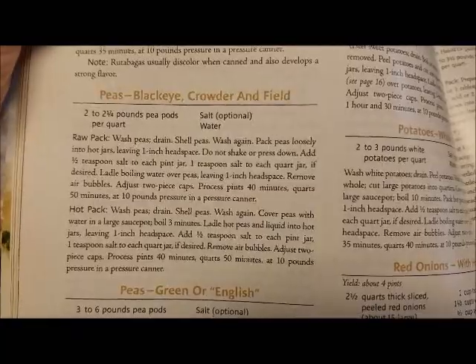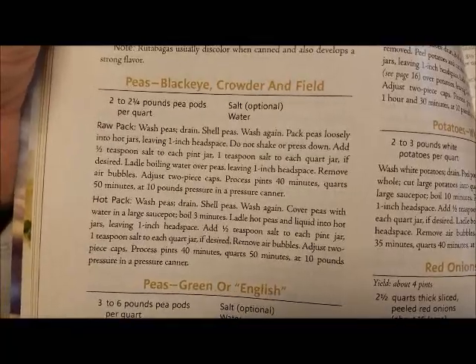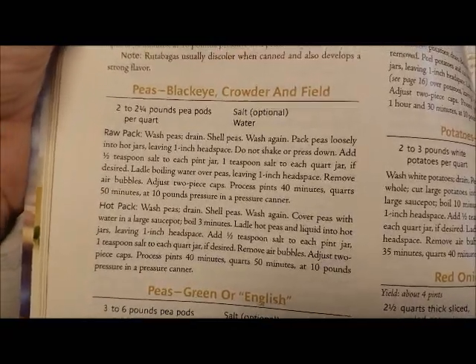We are putting them in pint jars and we are going to add a half a teaspoon of salt to each pint jar. I'll show you how we do that.